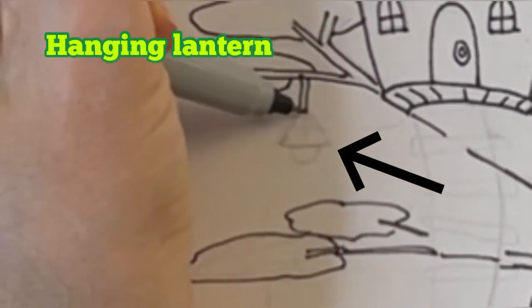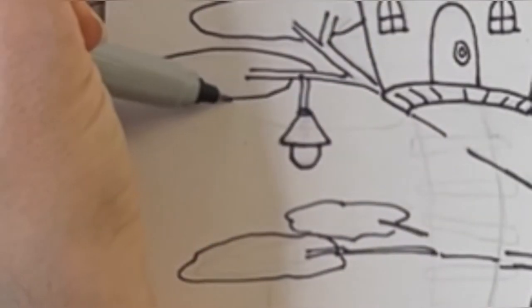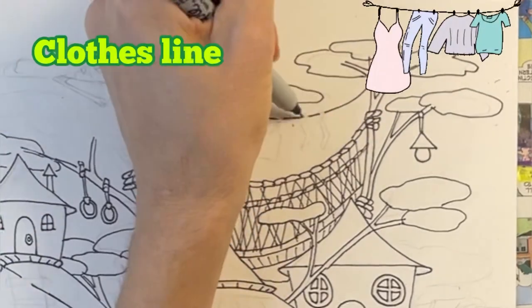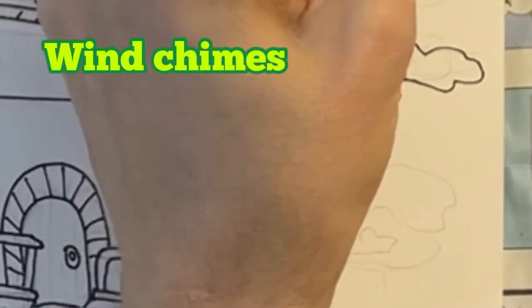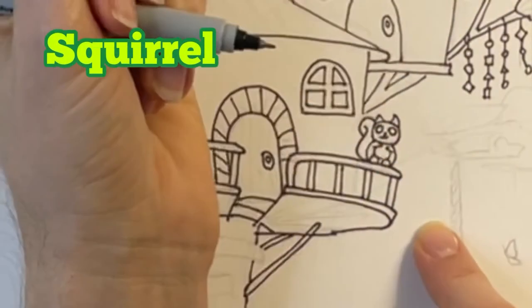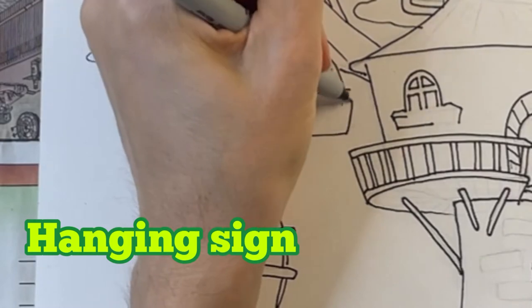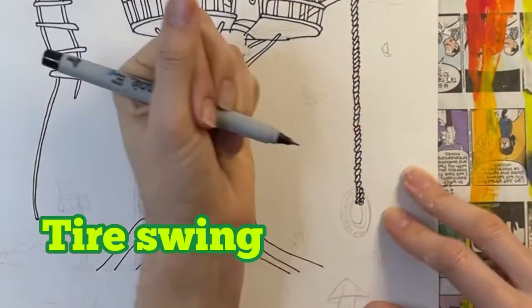Adding a hanging lantern here because hanging lanterns are magical. A couple of branches popping out in front of my suspension bridge and house on the right. This is where I add a clothesline with some clothes hanging on it. I thought it would be fun to add wind chimes hanging from this branch. I'm adding a squirrel sitting on the balcony and a rope ladder. I'm drawing a hanging sign next to the rope ladder. And now for a bird feeder and a tire swing.